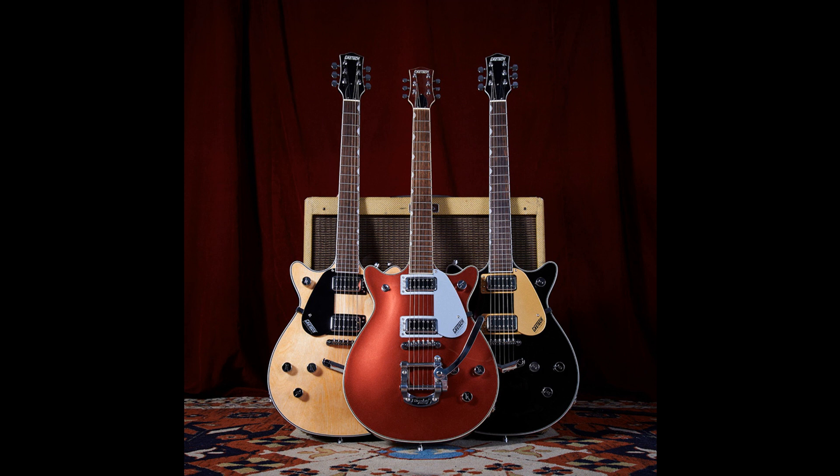Gretsch has launched its collection of Electromatic Double Jets. Classic jet tone begins with a chambered mahogany body with arched maple top that produces full lows and mids with a well-defined, yet smooth high-end. The result is a strong and balanced acoustic foundation fit for a variety of tones.